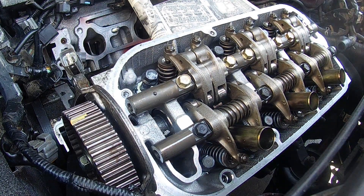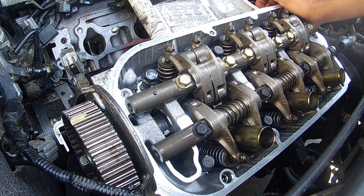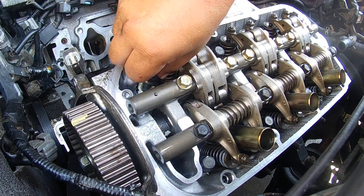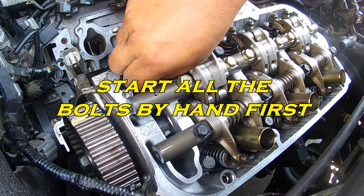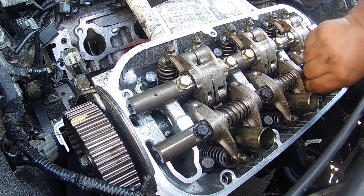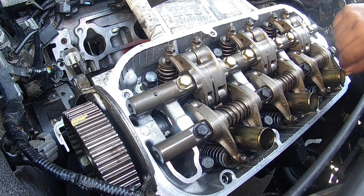Double check all your four corners. Make sure that you're flat on the engine block. Now start these by hand — just need a couple, three threads. Don't run these down with an air gun or ratchet or electric ratchet. You want to start these by hand only. You do not want to cross-thread these suckers down there.